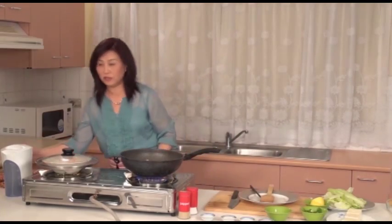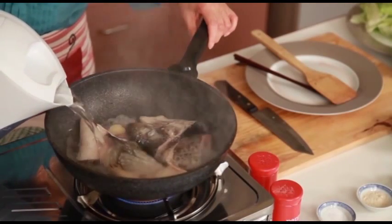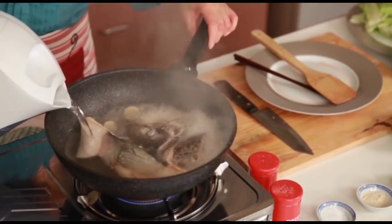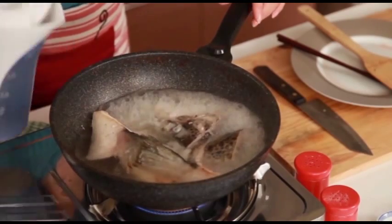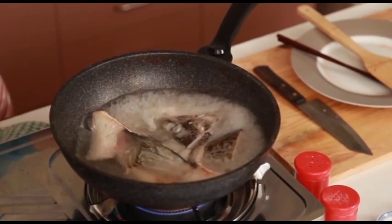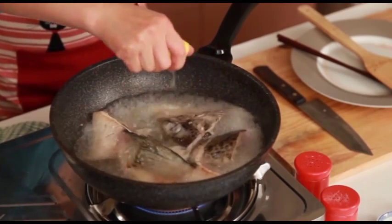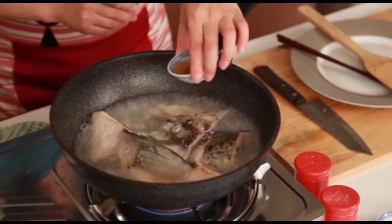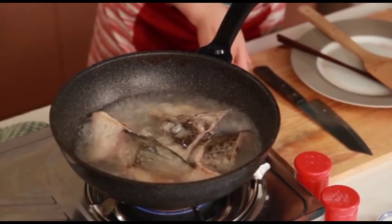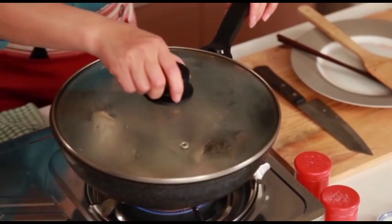Now it is time to add in water. Add in enough water to cover the salmon. Add in lemon juice and a little cooking wine. Cover with the lid and allow that to cook.